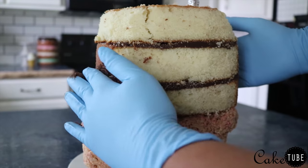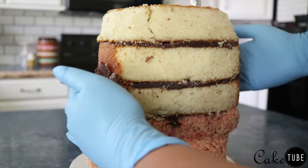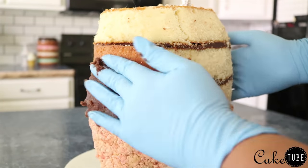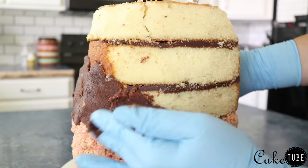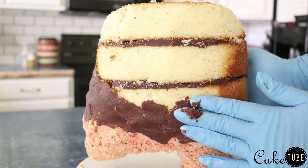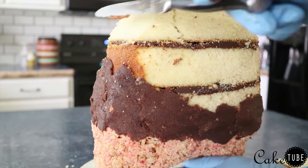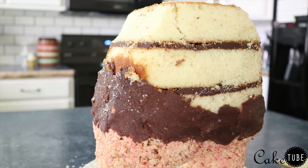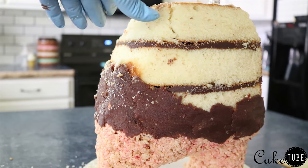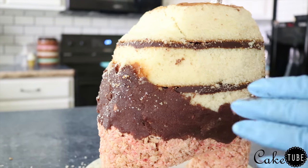Next we're going to use cake pop dough to bulk out his sides and give him some rolls. Cake pop dough is just a mixture of baked cake and frosting — or in my case ganache. Some people call it cake clay. You can build up shapes, add texture, and add bulk. I used it here to round out his sides, bridge the gap between the rice krispies and the cake, and give him a bit more texture since he is made out of burlap and has a lot of movement in his body.